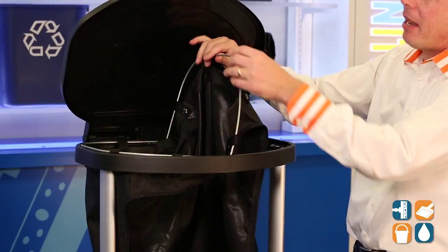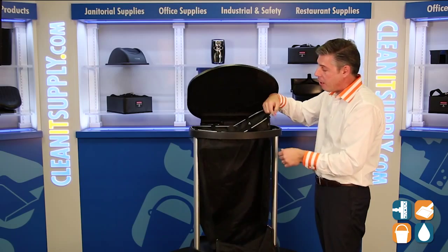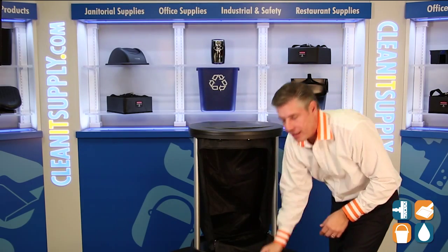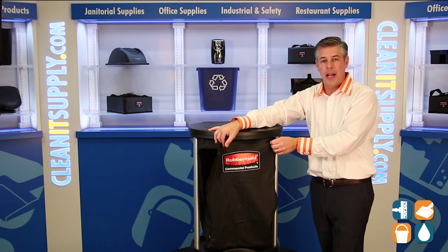If you look inside here, you'll see that the bag is fastened by these wire looms with snaps — easy on, easy off, nice and clean, well thought out by Rubbermaid Commercial. This is the Rubbermaid 6350 Step On Linen Replacement Hamper Bag, available at CleanItSupply.com.